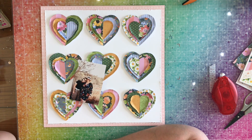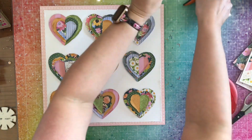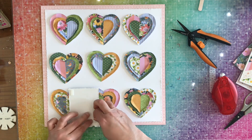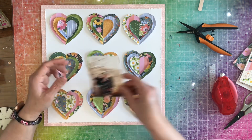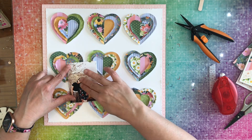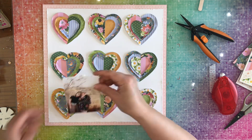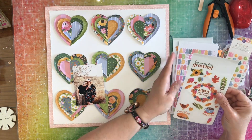Here's my photo. Lisa has hers tucked into the hearts, but mine doesn't really work like that, so I'm just going to lay it like that. I go off screen and distress my photo. Then I put some Big Mama foam tape right where it's going to be sitting on the hearts, and some more right in the middle of where my picture is going. I don't actually expose the sticky part of the tape — I just add it there for stability, so it's just going to be sticking to the hearts.